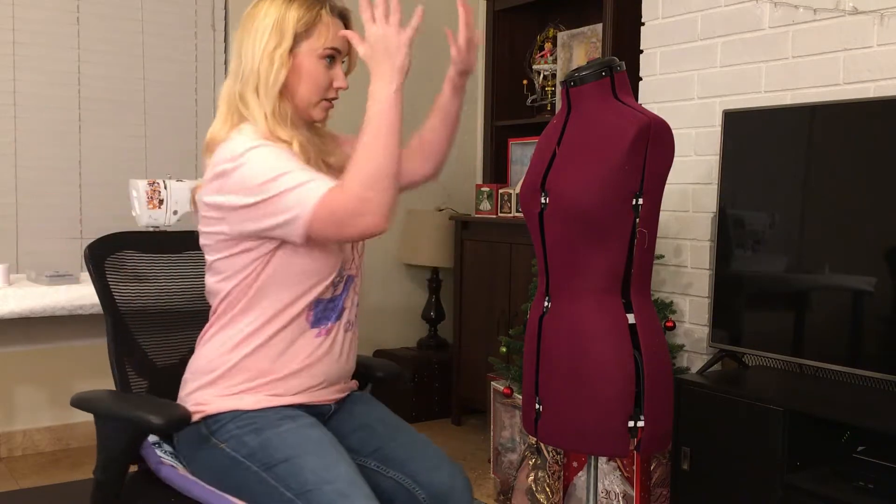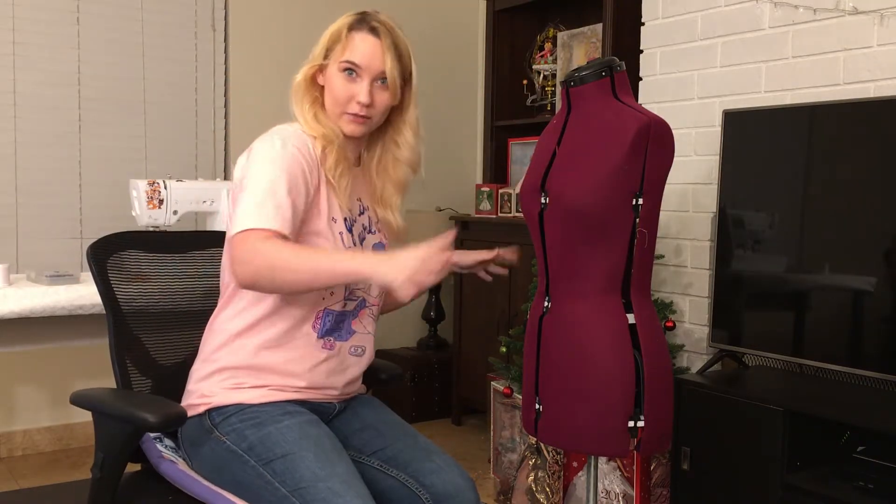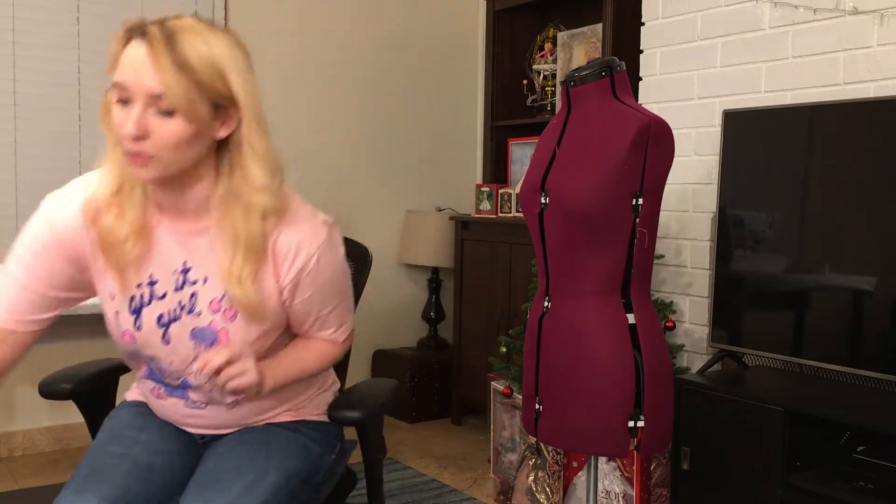I'm going to be using a technique called draping, which means that I literally just put the fabric on the thing, I pin it, and I sew it. It's like the fastest way to make anything. So that's how we're gonna start.